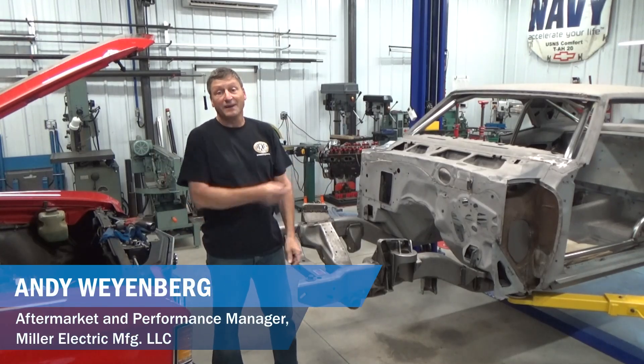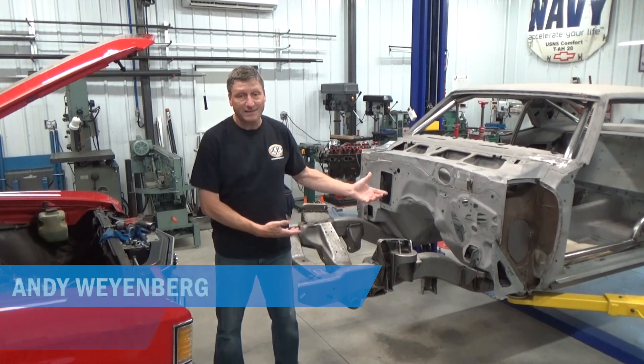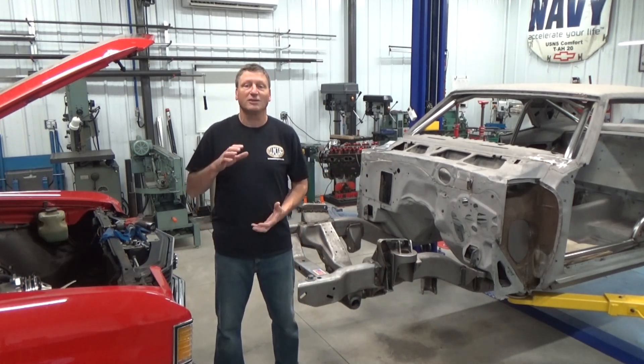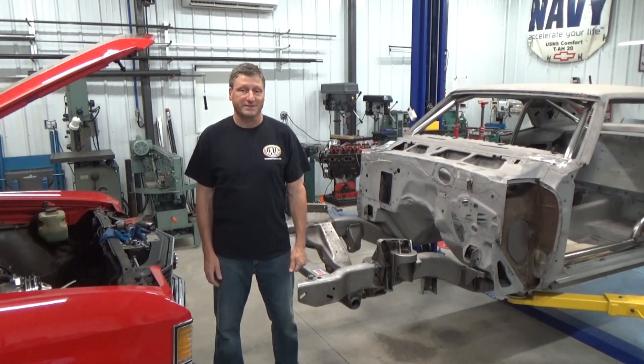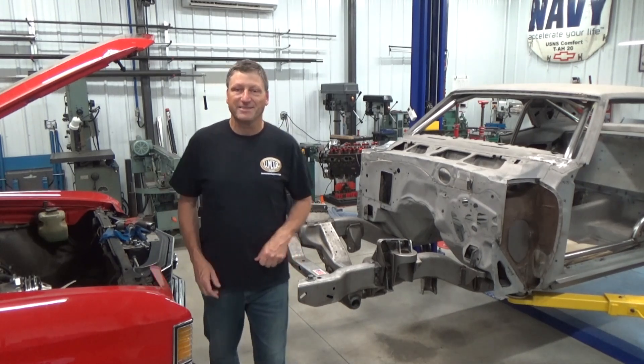I really need to put the Chevelle on the lift that the 69 Trans Am project is on, but I can't stop working on it either. I wish somebody made some tall jack stands with wheels - then I could work on both projects. I think I have an answer for that.